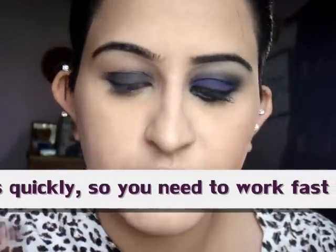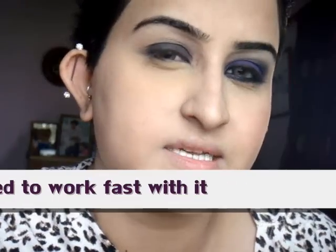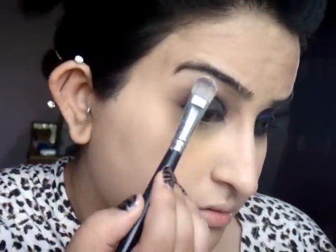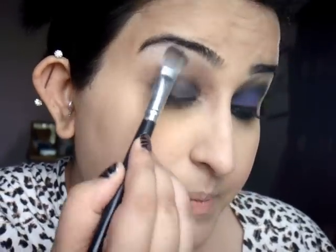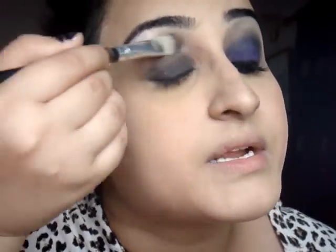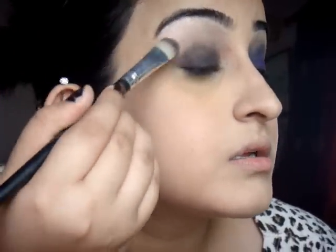When you want to do smoky eyes, I would strongly suggest applying your highlight colour first, so that when you apply the darker shade later on, it blends a lot more easily. Just apply your normal highlight, and when you apply it, try to bring the colour up to the crease so that it's easier to blend the colour later on.